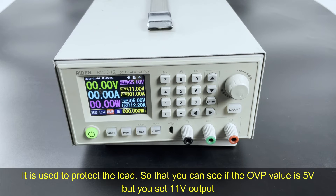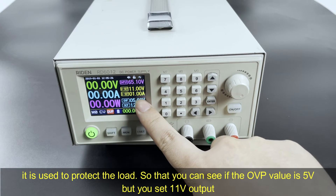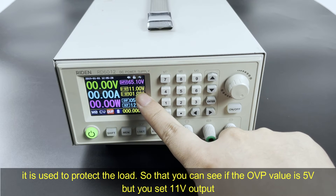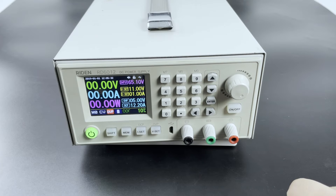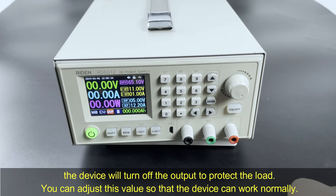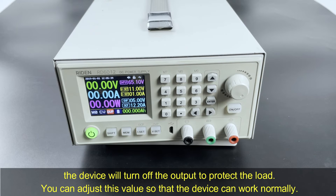So if the OEP is set to 5V and you set 11V and turn on the output, the device will turn off the output to protect the load you connect. You can adjust this value so that the device can work normally.